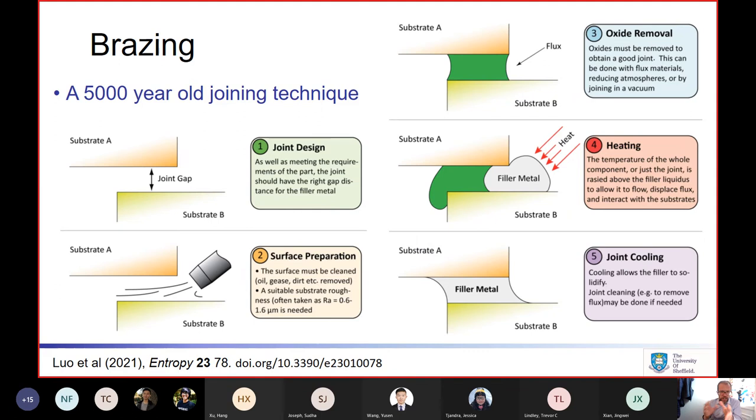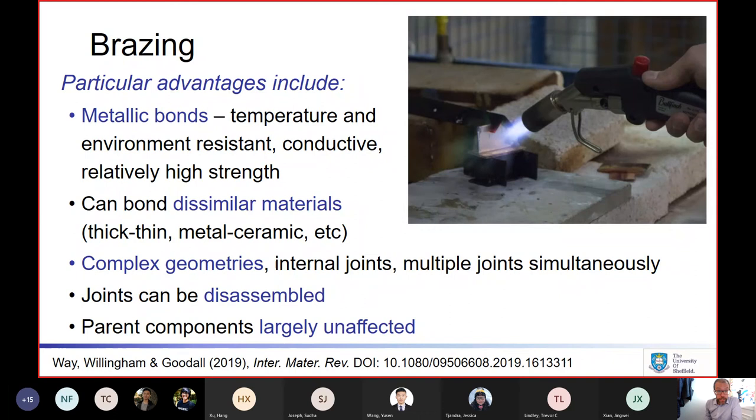There are many different variations — flux or no flux, type of heating, joint design — but that's the core of the brazing process. Brazing is still used despite being old, because it has certain very key and specific advantages.